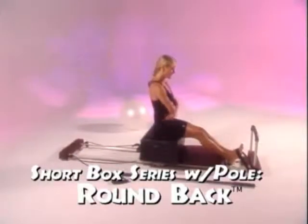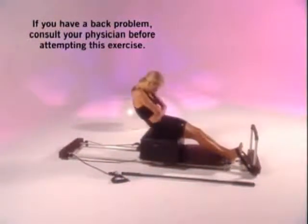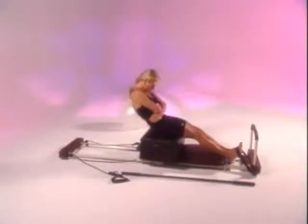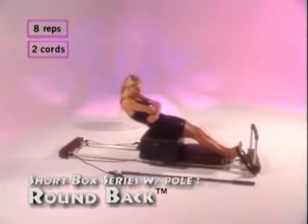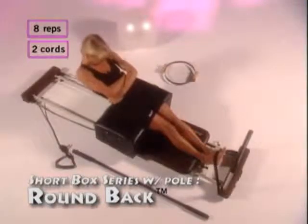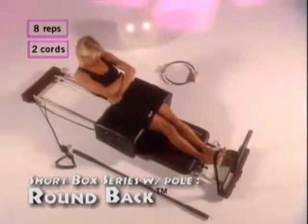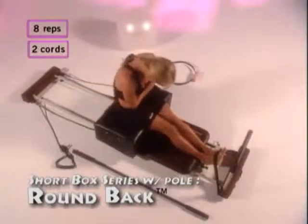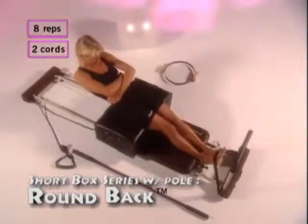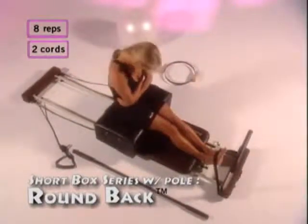The first exercise is round back. Place your arms across your chest, keep your shoulders down, and curve your back. Squeeze your abdominals and move back and forward. Inhale as you go back, exhale as you come forward. Relax your shoulders, keep your chin tucked to your chest, and repeat eight times. Breathe in as you go down and out as you come forward.